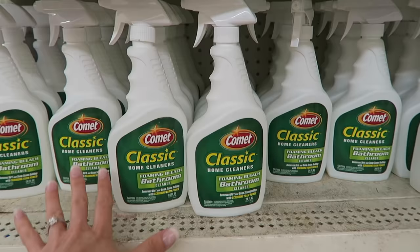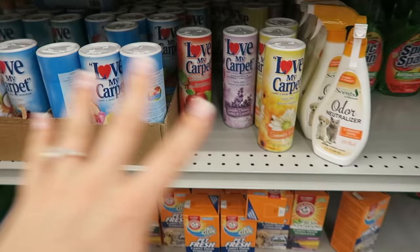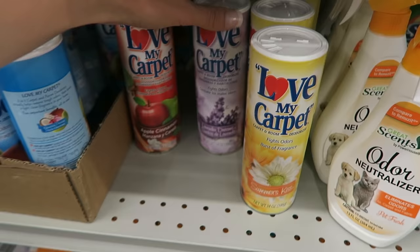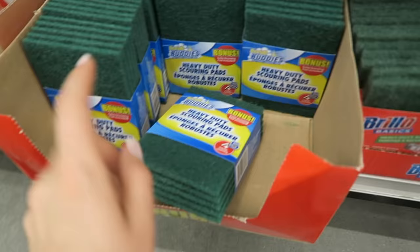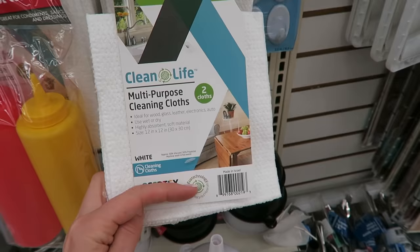They've got Comet classic home cleaner for the bathroom, and they even have a Lime Away — that is pretty awesome. These are really great for cleaning your carpet for just a dollar; you sprinkle it on and then vacuum it up, and they have all these different scents. Highly recommend these. These scour pads are also great for cleaning the top of your oven, and always look for the pack with a bonus on it. These multi-purpose cleaning cloths last forever — they are eco-technology, come two to a pack, and I cannot speak any more highly of them.